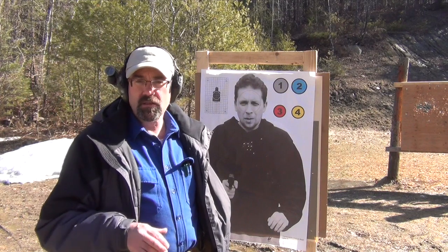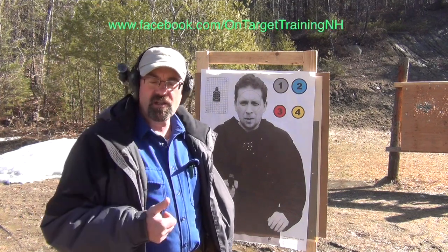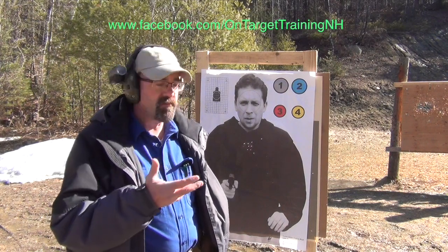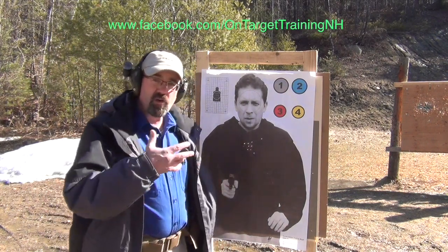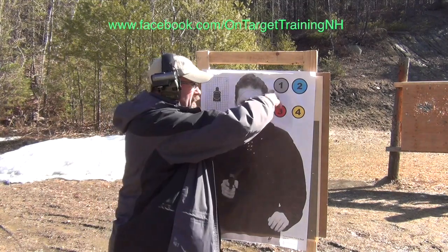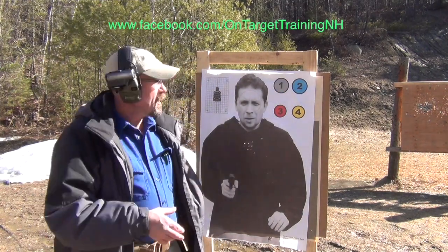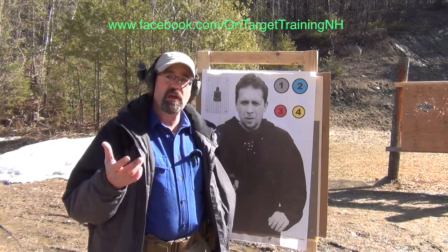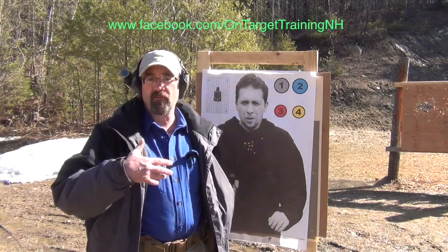So the timer rings or buzzes, and then the assistant — whoever's helping you, your training partner — will call off some random set of numbers. In this case, and you can make your own targets, but in this case we have four numbers up here. You'll note the bottom numbers are slightly smaller, but it doesn't make any difference — you can create your own targets and put whatever numbers you want.